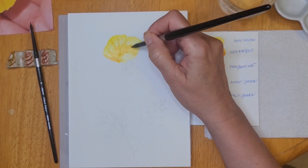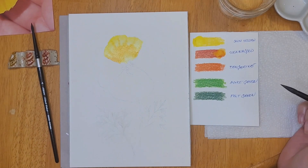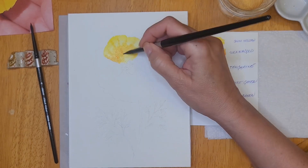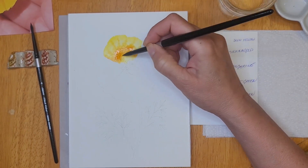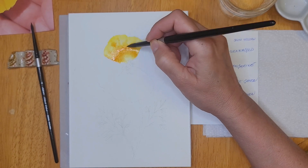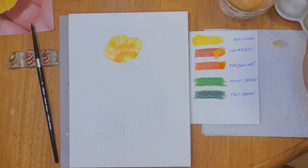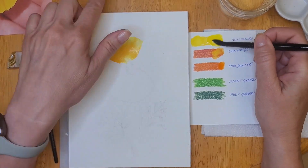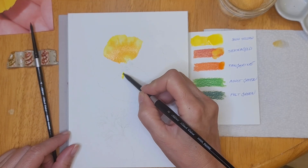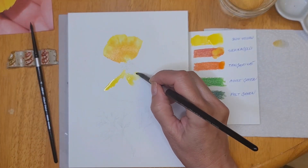I've picked up the sun yellow and painted that color all over the entire petal. I'm painting one petal at a time, and while the petal is still wet I'm using a combination of sienna gold and tangerine to add the shadow that I see in my reference photo. Because the petal is wet, those colors blend nicely into the yellow I first applied.